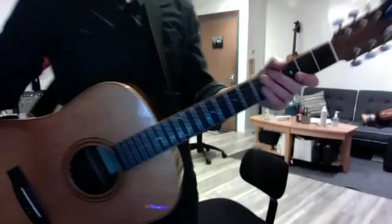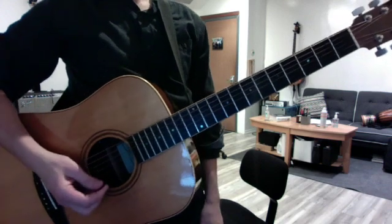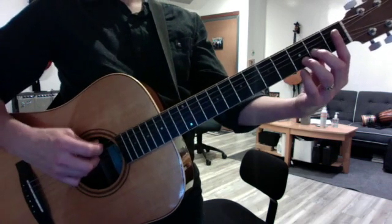Now it's a riff. Okay, Davidian, drop D. You have the low version and the high version. Your setup is always this: the open power chord.